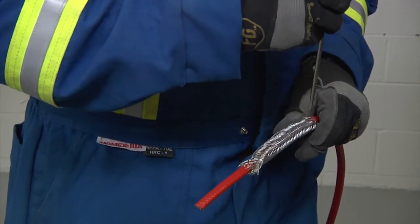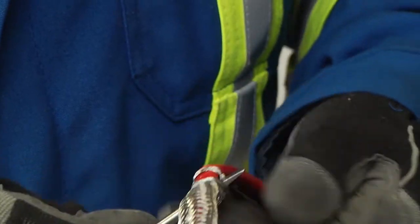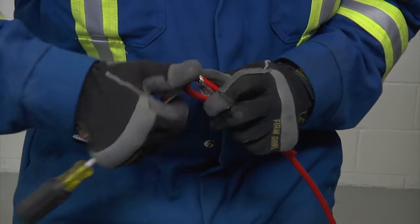Then take an awl or a pointed screwdriver, make a small window in the braid and bend the cable. Work around the cable and open enough of the braid to pull the cable out.